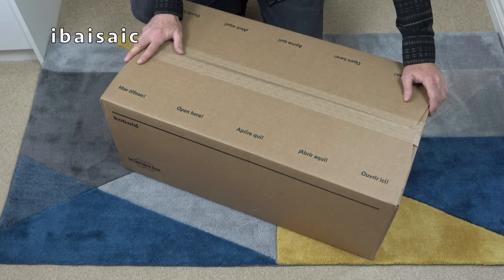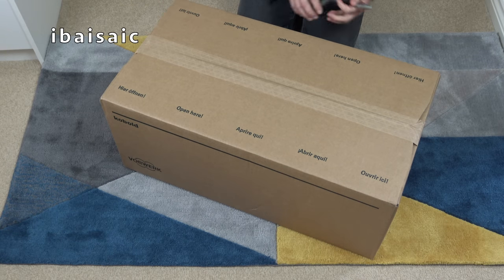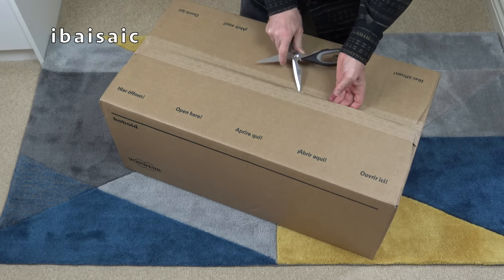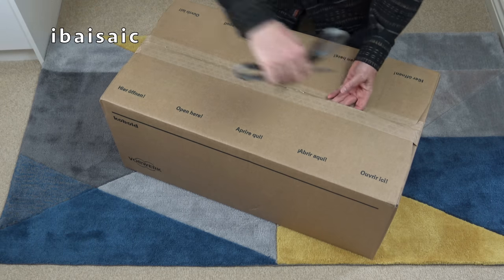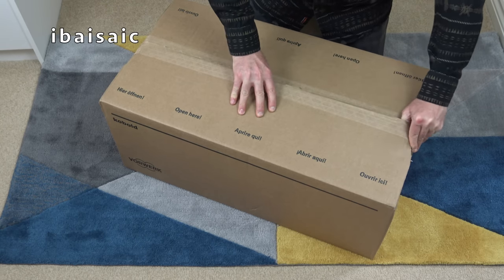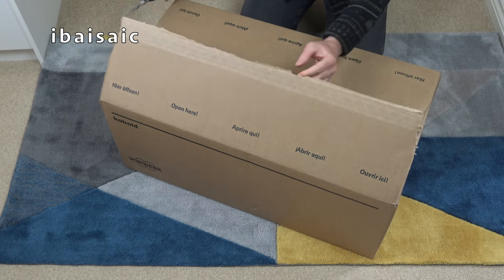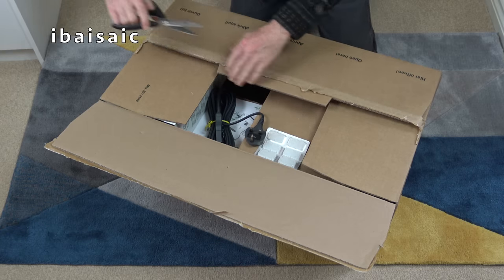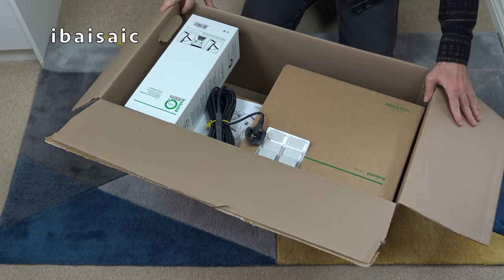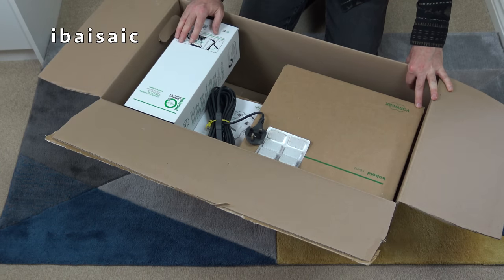What is it? Well of course it's a Vorwerk - I think I've pronounced that correctly - it's a Vorwerk Kobold VK200. I've been itching to open this. It was delivered in two boxes. This is the main vacuum cleaner which you can buy on its own, but once you've added all the accessories it does become a lot more expensive. This is a vacuum cleaner channel, so it's nice to show you every sort of vacuum cleaner from budget supermarket vacuums under £30 to something as expensive as this Vorwerk.